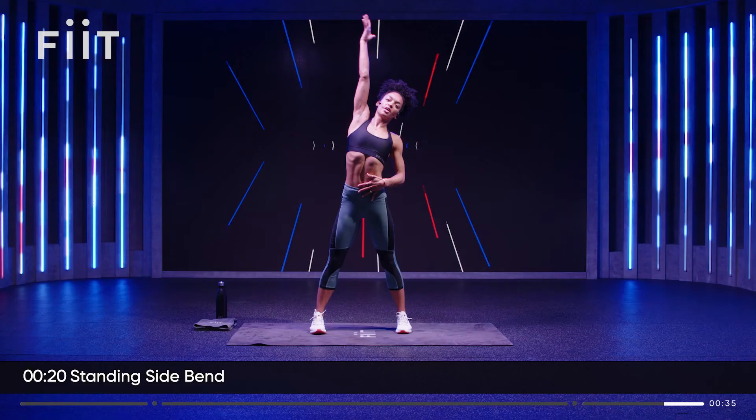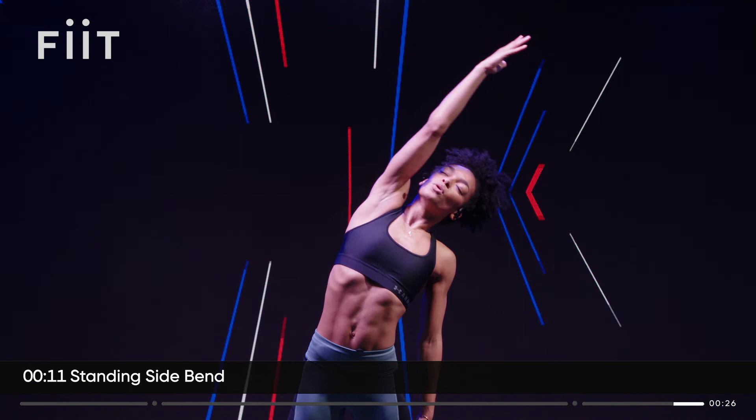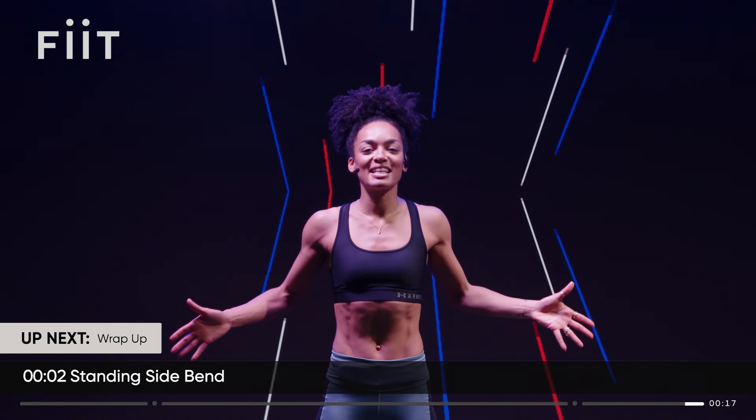Breathe in. And the other side. And release. That's it, we're done. I hope you're feeling great. Maybe that was just your warm-up and now you want to jump in and try a longer class. Thanks so much — hope to see you again soon. Bye!